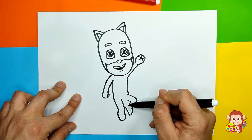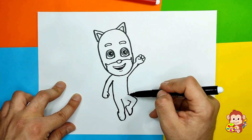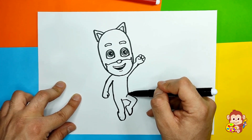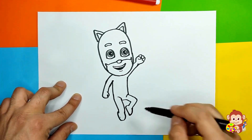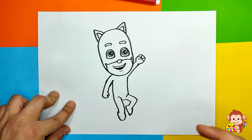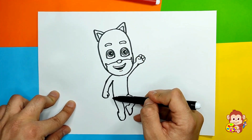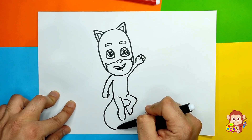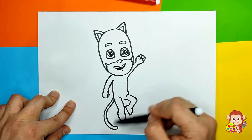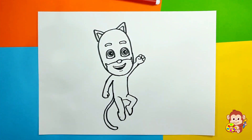Then we draw his little boot — it goes up and down. We put two lines here to define his legs. We're also missing one thing all cats have — we have ears, but we need a tail! It's gonna go all the way down, but you can draw it differently — maybe up, or from the other side, as you like.